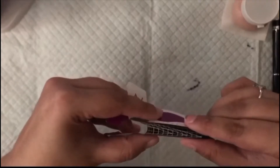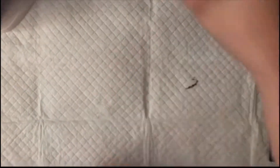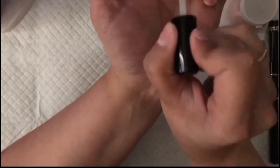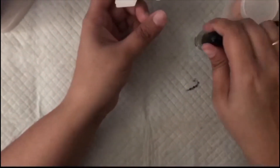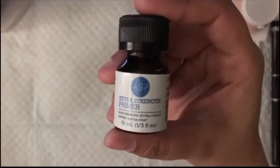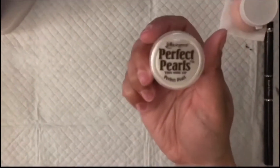I'm putting the form on my index finger, but throughout most of this I actually worked on my middle finger, so you'll see that here shortly. I'm just using the prep and dehydrate to make sure my nails are clean and dehydrated, and then I'm going to go in with my primer so that the poly gel bonds nicely to the nails. It's the ASP Extra Strength Primer.